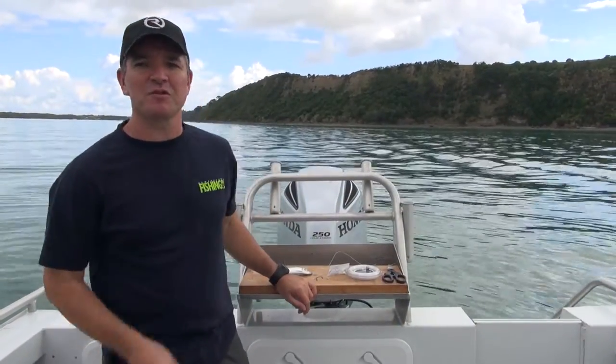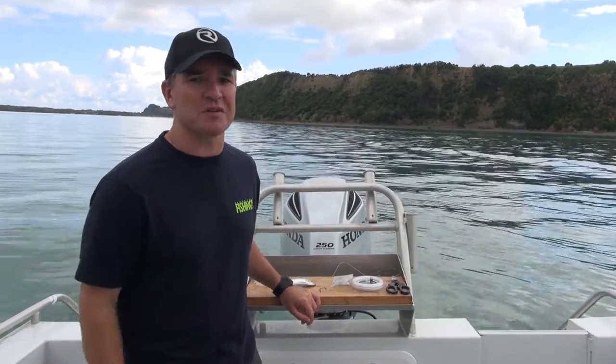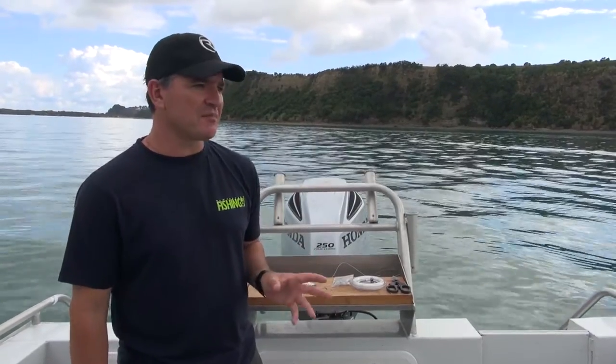Hi, I'm Geoff Strang for New Zealand Fishing World, running through our series of great snapper baits and other species baits too, which I'll mention as we go along. We've done a stray line rig with the head pointing out to the ocean, a head rig version ideal for casting. This time, some days those snapper just don't want to eat a whole bait, and cut baits can work really well.